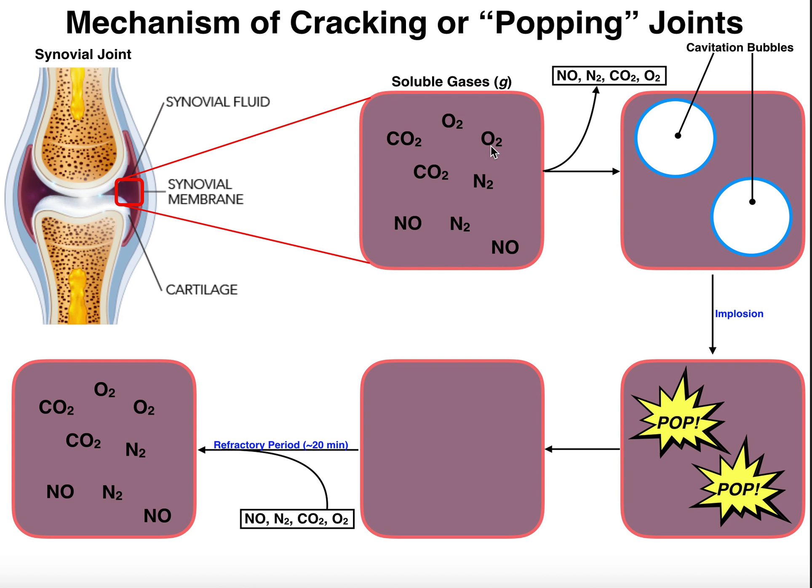Some examples of those gases would be oxygen gas, nitrogen gas, carbon dioxide (CO2), and nitric oxide (NO). Over time, these gases are going to build up inside the joint.